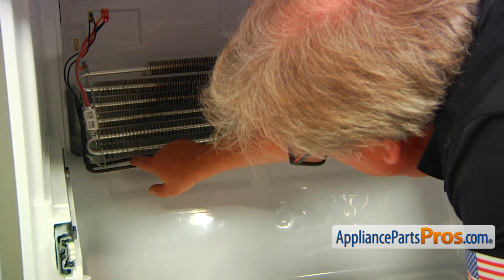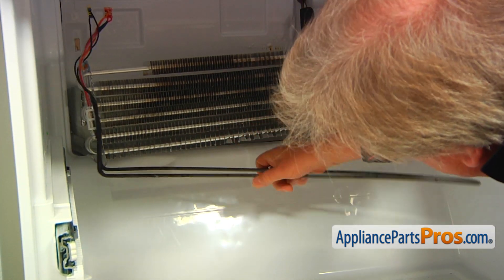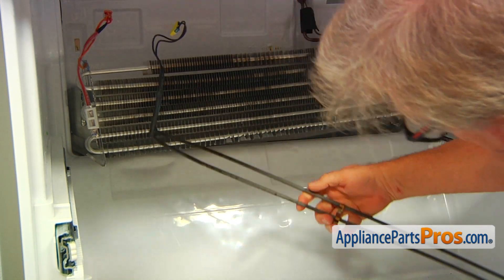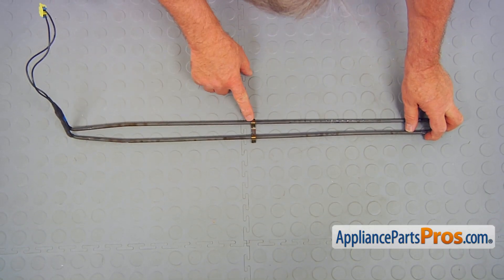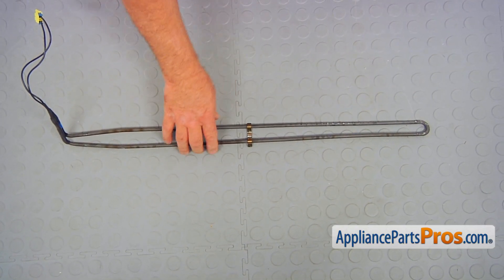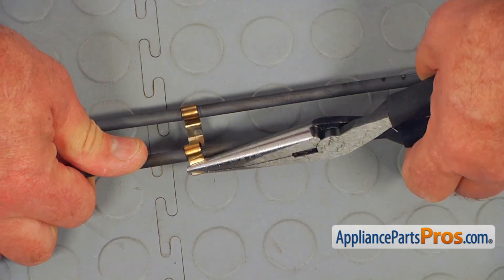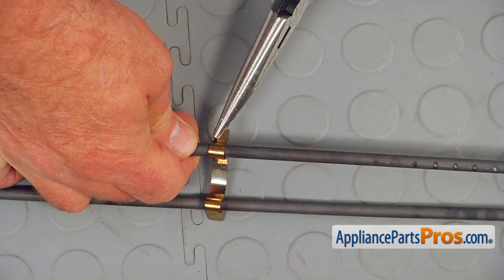Now I'm going to take the heater out. We need to remove this spacer from the old defrost heater — I'm going to use the pliers to take it off, and we're going to install it onto the new one.